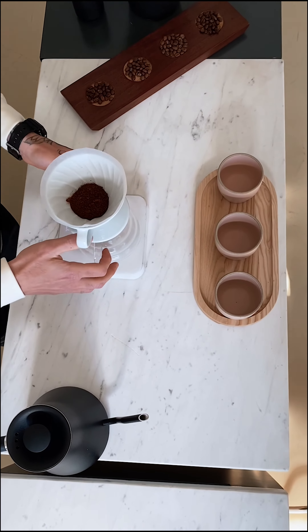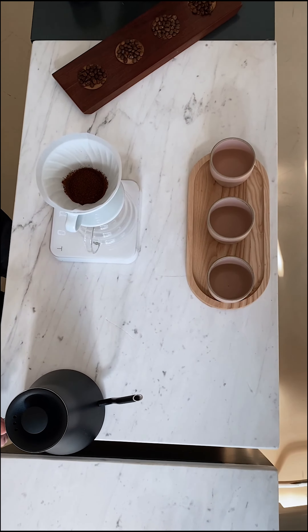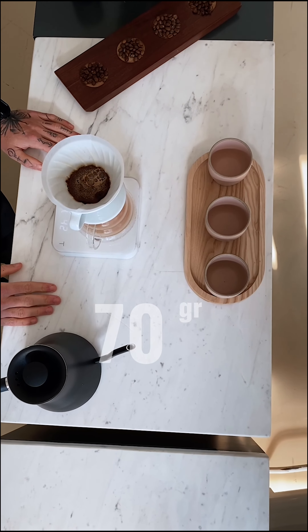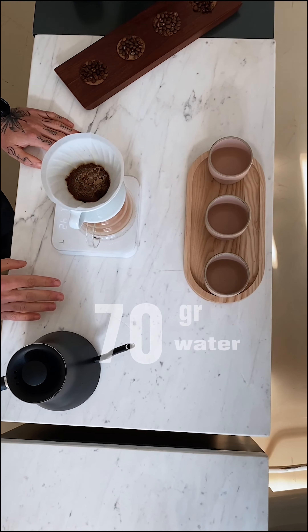First we are going to put inside 15 grams of coffee, which have been pre-ground on the Comandante on 18 clicks. Then we are going to start the extraction with 40 grams of water in a circular motion, making sure we have pre-wet all the coffee. Then we are going to wait 30 seconds before we add 70 grams of water again, and we are going to repeat this every 30 seconds.